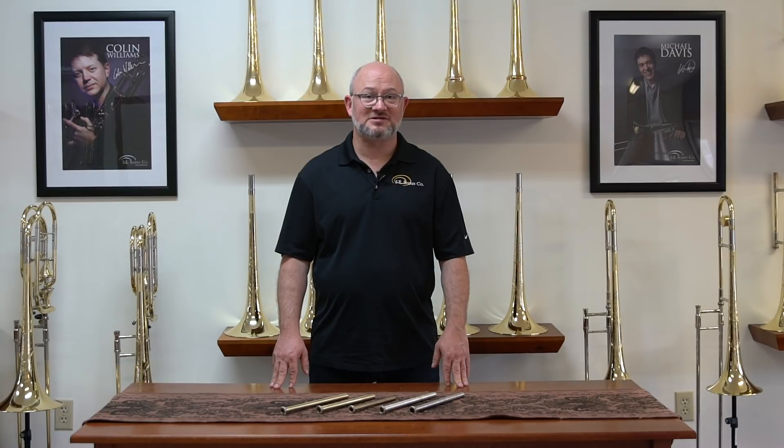Hi, Ben Griffin, product specialist here at SE Shires, to talk to you today about trombone lead pipes. The lead pipe is the first thing that you feel when you start playing the instrument, and getting it right is paramount to getting an instrument that feels good to you.